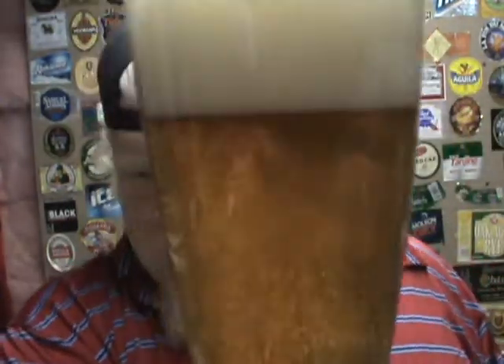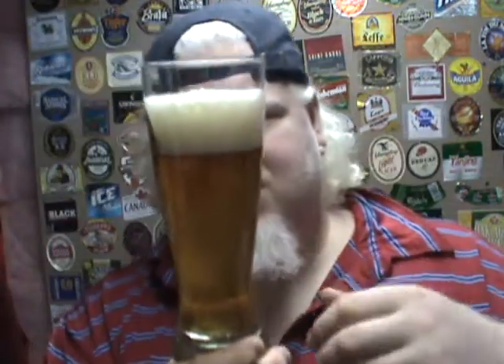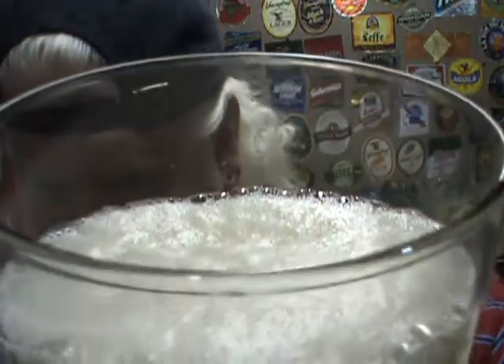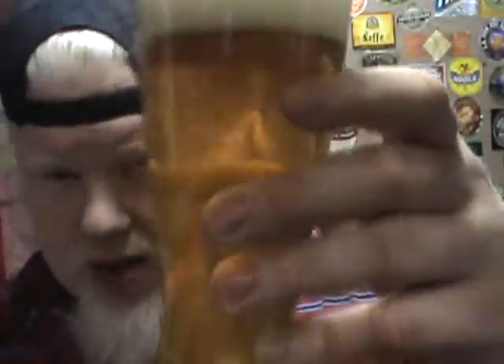Isn't that a nice-looking beer? There is a lot of carbonation moving in there. The head is slightly off-white, about two and a bit fingers, but it's fading pretty quickly. It's big, robust bubbles. You can hear it doing the snap, crackle, pop. It looks great, though.